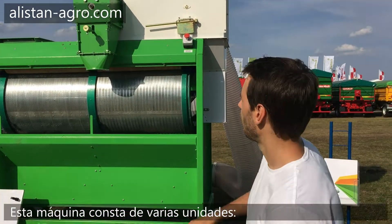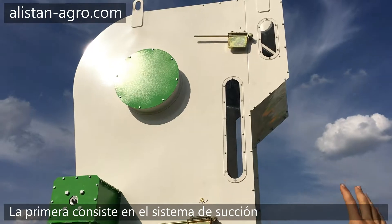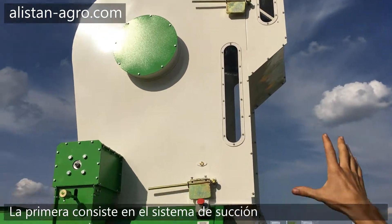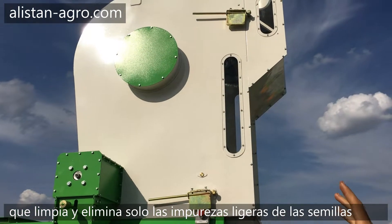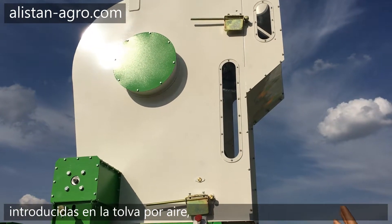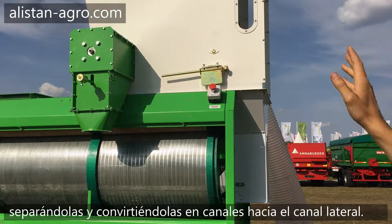This machine consists of several units. The first is the air cleaning unit — we call it aspirator. It cleans raw material with air and removes light impurities from raw material.